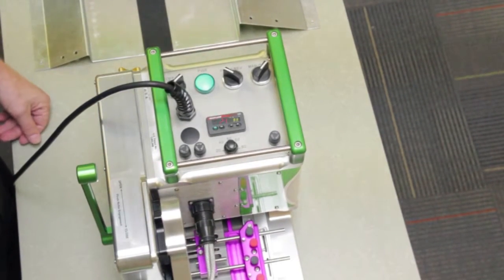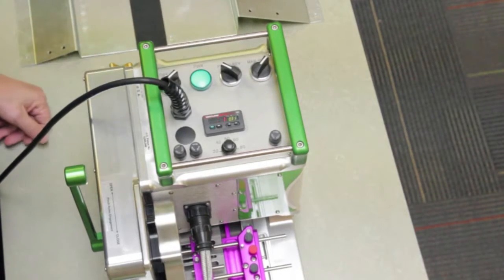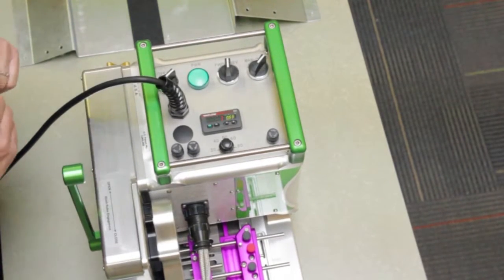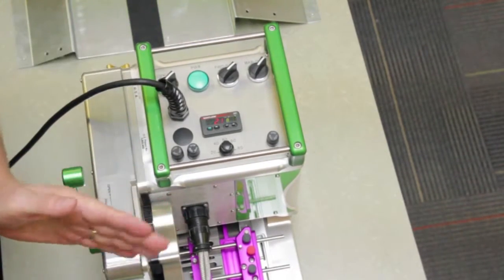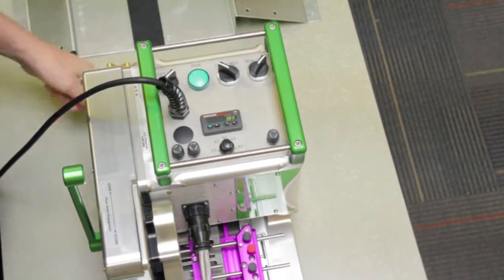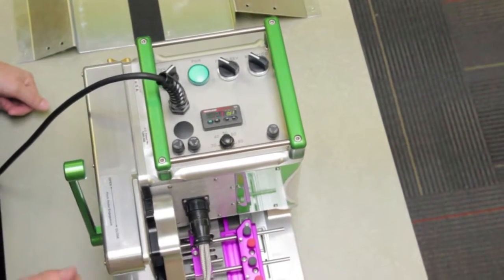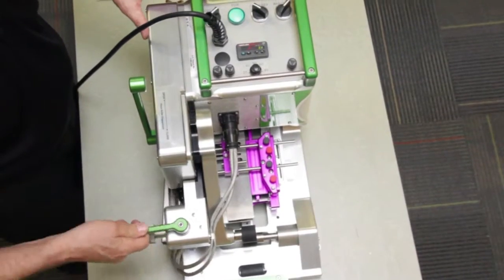The direction switches indicate the movement of the machine — forward, neutral, or reverse. In the forward position, the machine moves forward when welding. In neutral, there is no movement of the rollers. In reverse, the machine drives in the backward direction. In addition to the direction switches, there is a switch for either manual or automatic roller movement. In manual mode, the rollers turn continuously, whereas in automatic mode, the rollers only turn when the wedge is engaged for welding.